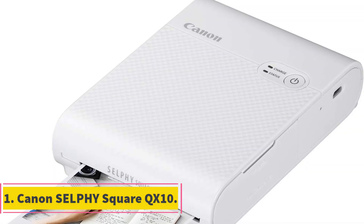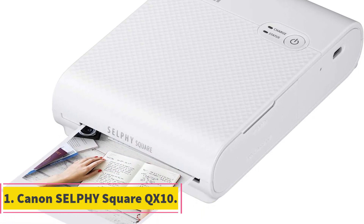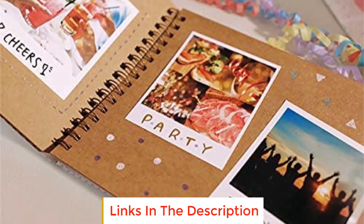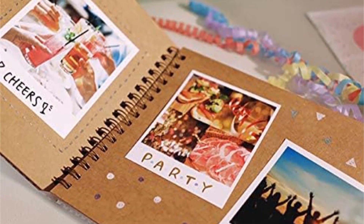Number 1: Canon Selfie Square QX10. The Canon Selfie Square QX10 isn't the smallest printer here, but it's not the biggest either. While you can't carry it around in your pocket, it's compact enough to keep in your carry bag or backpack so you can have it on you wherever you go, albeit it's a bit bulky and heavy.